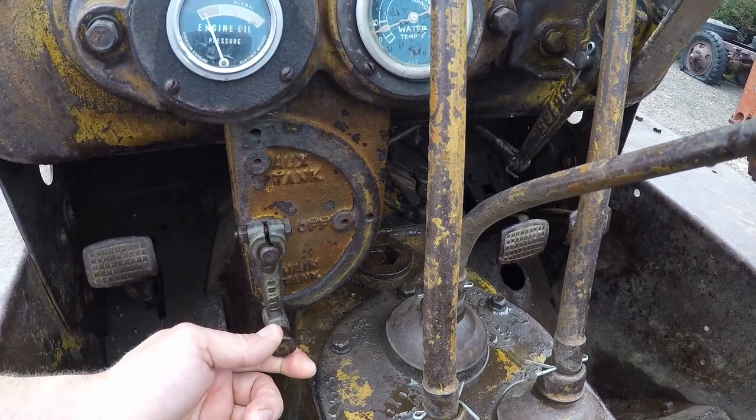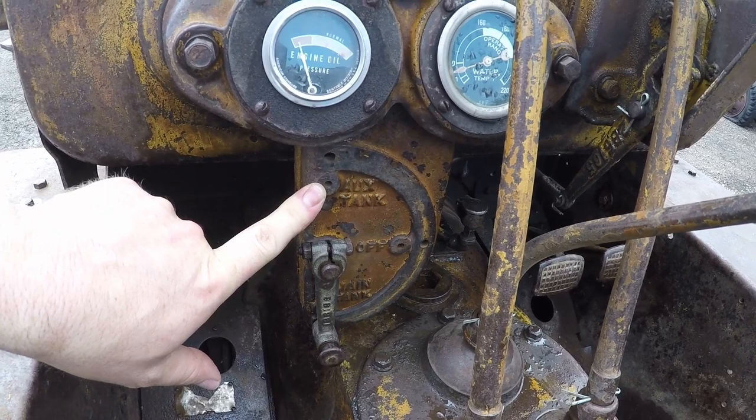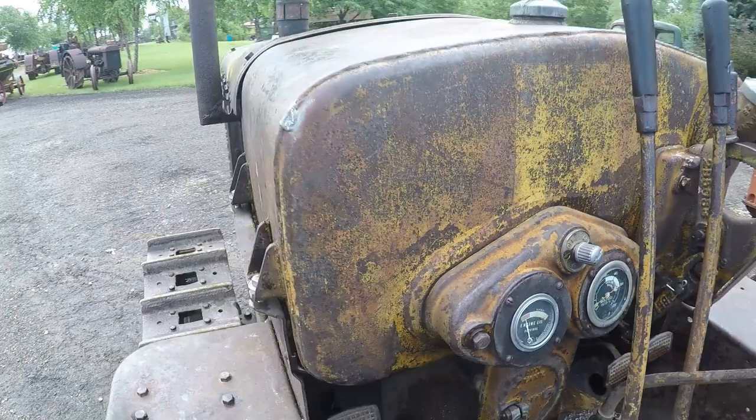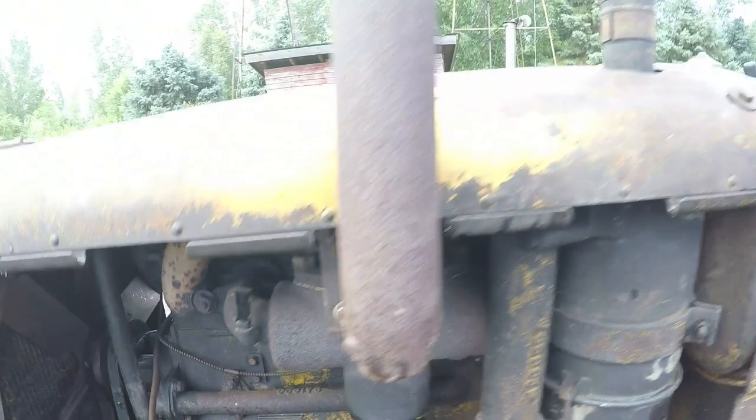Here is — this says aux tank and main tank. So the main tank would be what you're primarily burning, and the aux tank would be your starting fuel — a smaller tank for gasoline to get it started and running, then slip it over to the main tank when it's warmed up so you can burn your lower grade fuels. That's what it is.